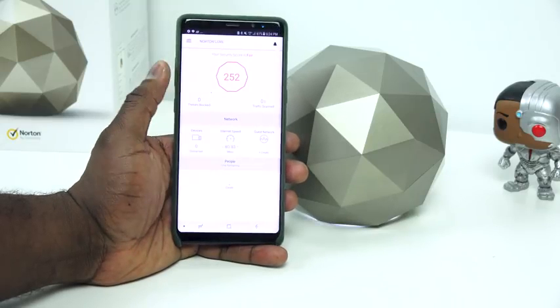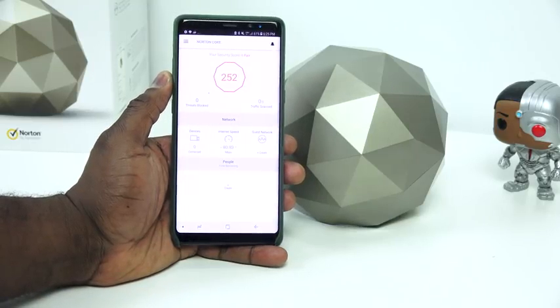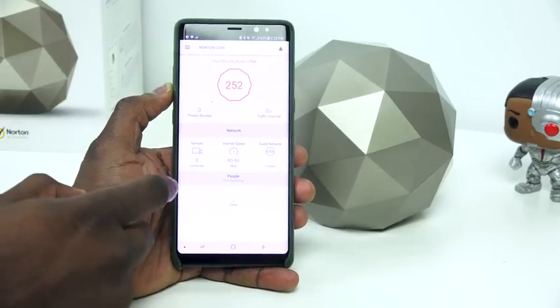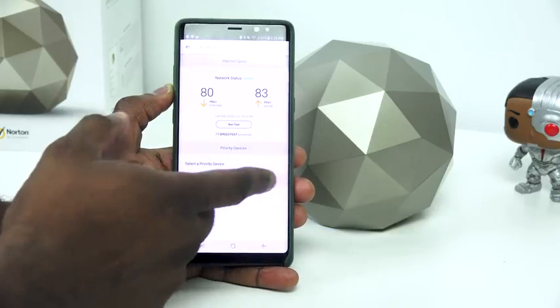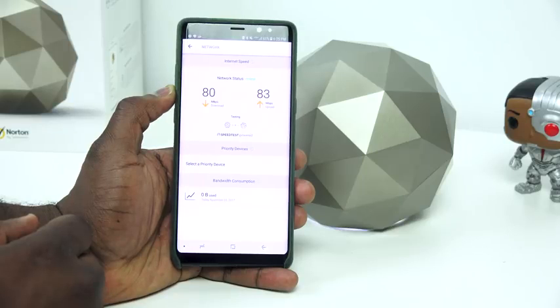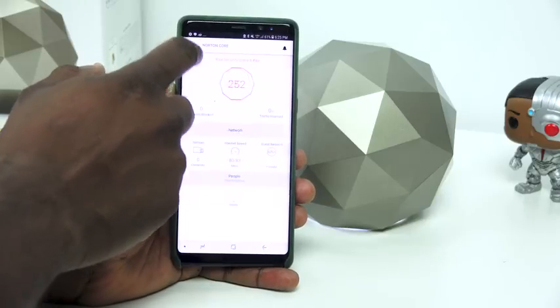It's very simple and really easy. I just didn't show the full setup on screen because I don't want to show my password. Once you're done, you're into the Norton Core software, and it's really simple. It shows your security score, traffic scan — right now there's none because I just set it up — devices connected, internet speeds, and of course a guest password. I already ran a speed test showing 80 to 83 Mbps, and my network plan is 75, so I'm getting slightly more, which is great.